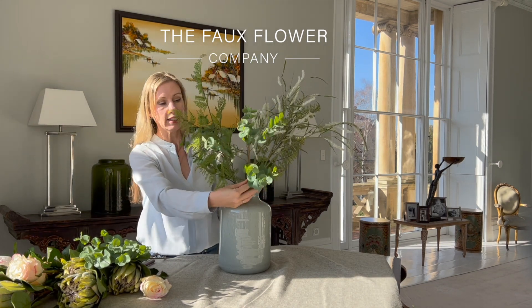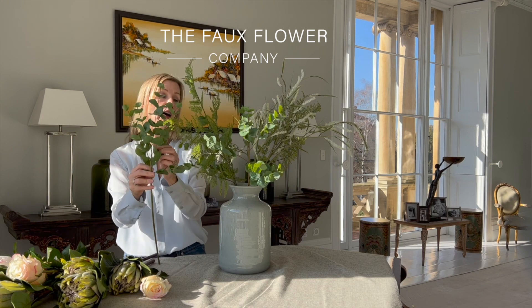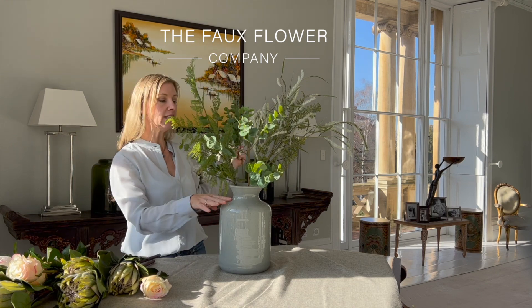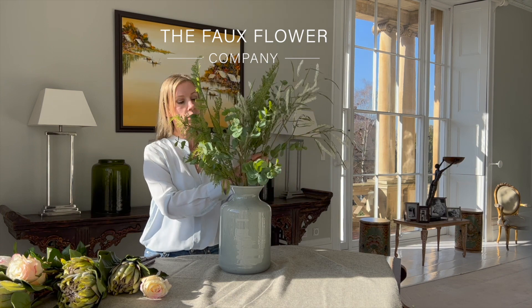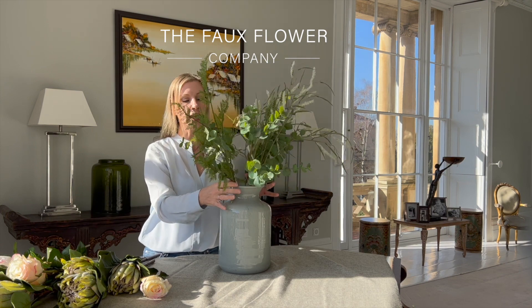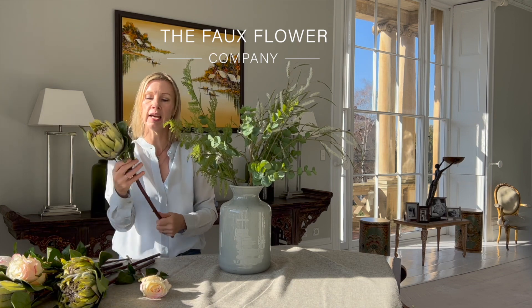I'm not bending this stem particularly because it's a really perfect height for my vase. This is our grey funnel neck vase — it's 30 centimetres tall and it has a little pinched-in neck which really helps to hold all of the flowers together.